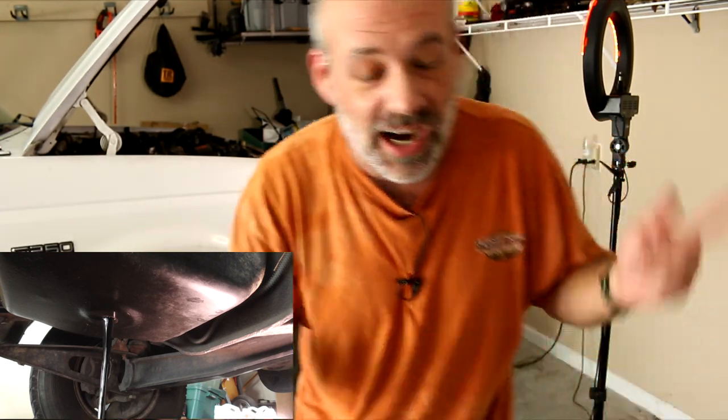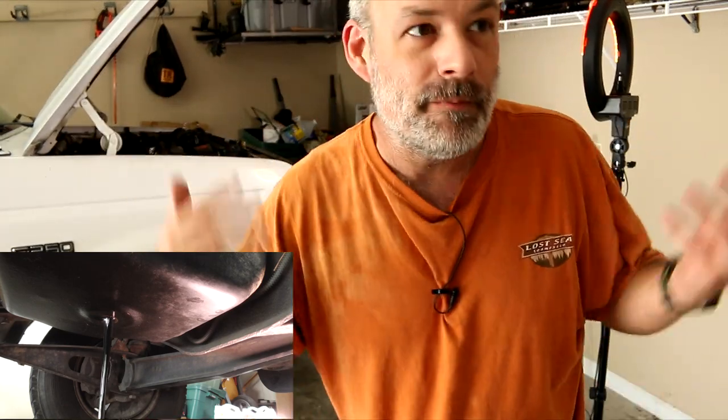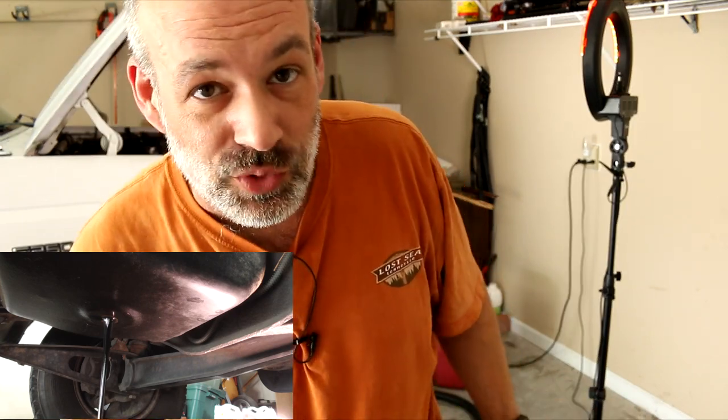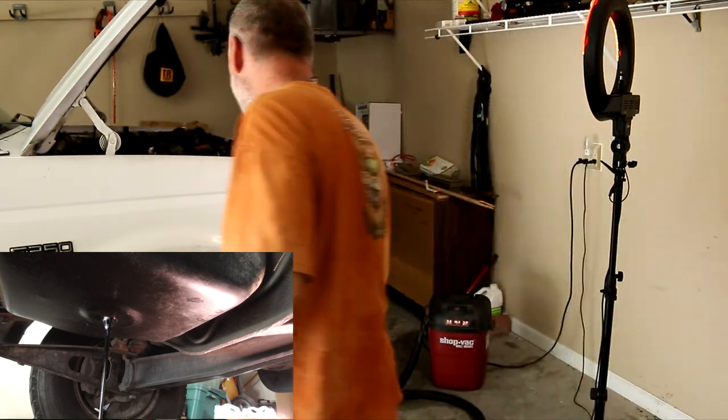Now if you came here for an actual video of me changing oil in the F-250, I've got a couple of them up here, so I will leave links up here and at the end of the video for you to check out for a non-shenanigans version of changing oil in an F-250. I also have one for a Deuce and a Half, so take a look at that as well. If you have any comments, questions, or show ideas, leave that in the comment box of the video. As always, you guys have a great day — see ya. Can't believe that worked.